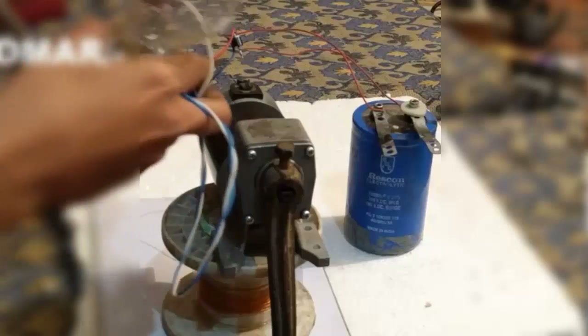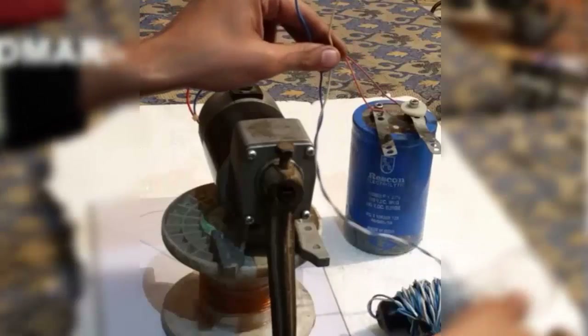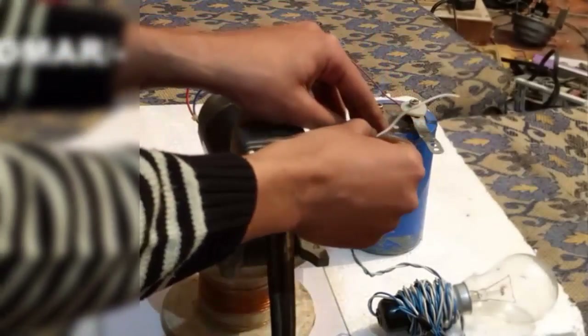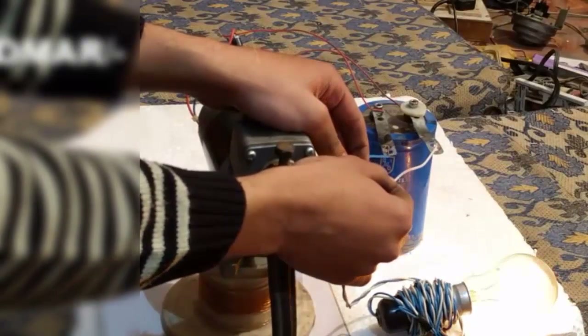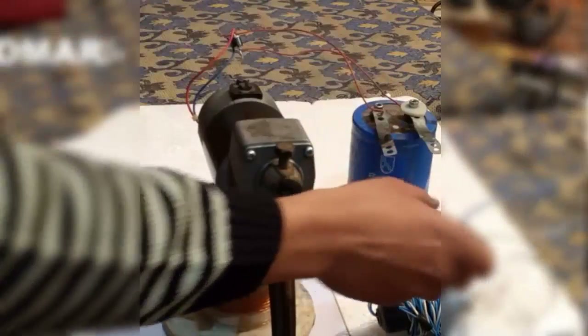Now I am going to use this 100 watt bulb and glow it using the capacitor bank. At present it should be charged to around 115 volts — not 200 volts, but around 115 volts — and you will see the bulb glow. It is still glowing. Now it is completely discharged.